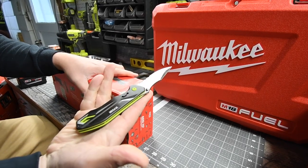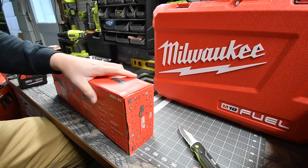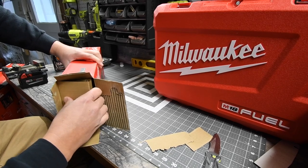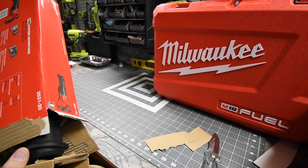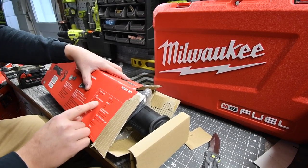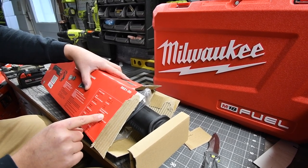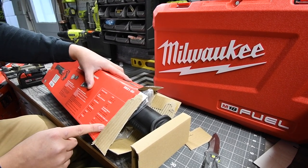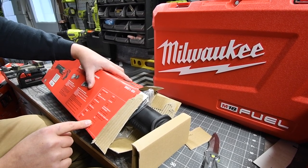Very sharp knife — being careful with that. So this is tool-only, and I believe this is a brushed system. It's zero to three thousand strokes per minute, with an anti-vibration and counterbalance mechanism. The length is 18 inches and the weight is seven point four pounds.